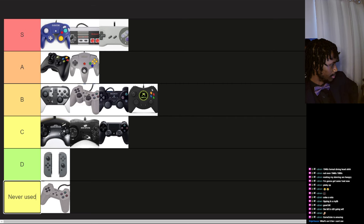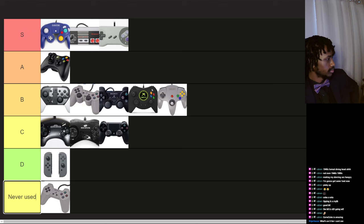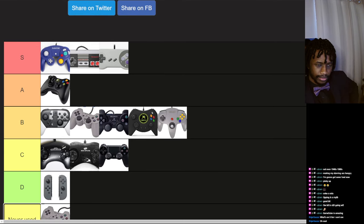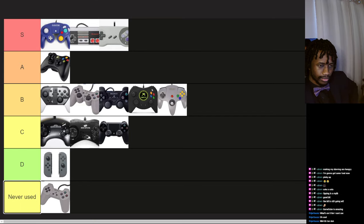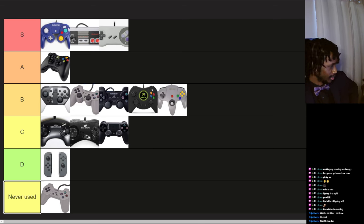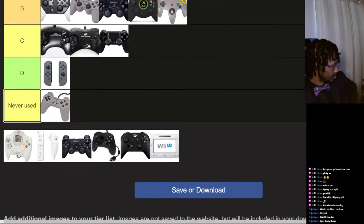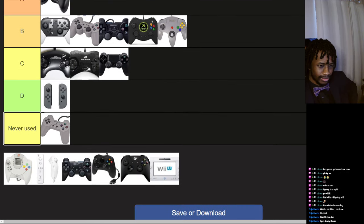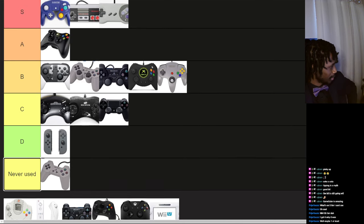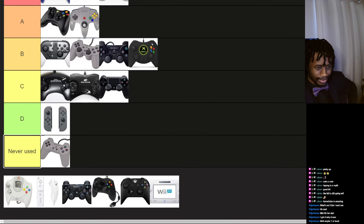But it still has a soft place in my heart because the N64 console is one of my favorites. S tier is GameCube, NES, and SNES. N64 — someone in chat says SS, but I just listed two reasons why it wasn't: the D-pad and the control stick. Still, I'll put it A tier — how about that.